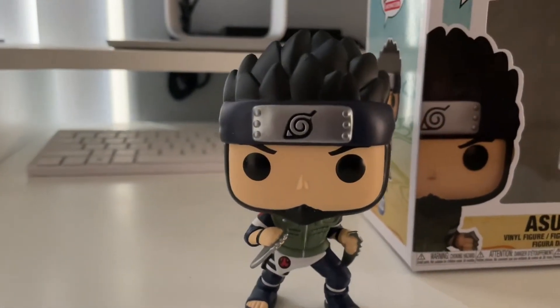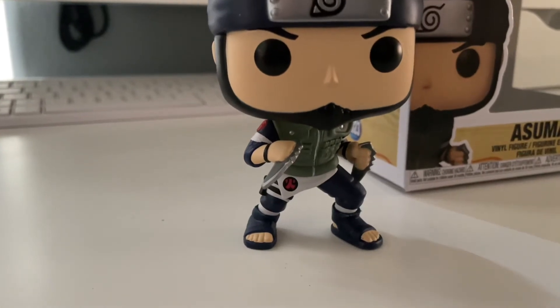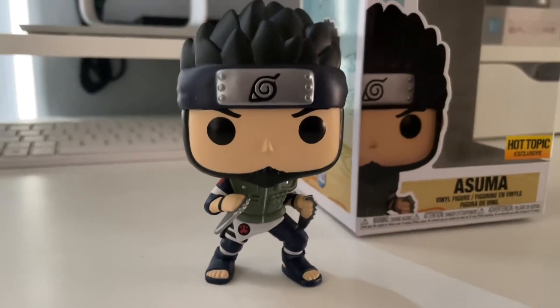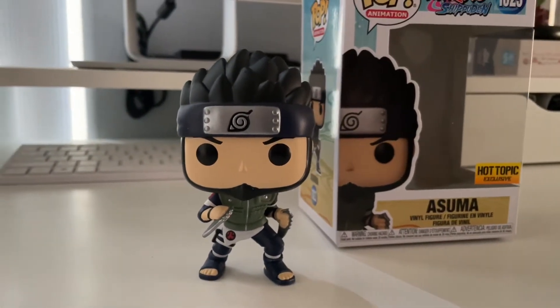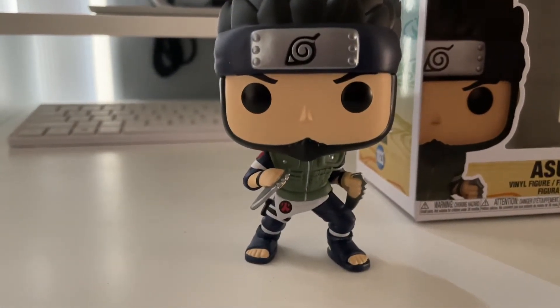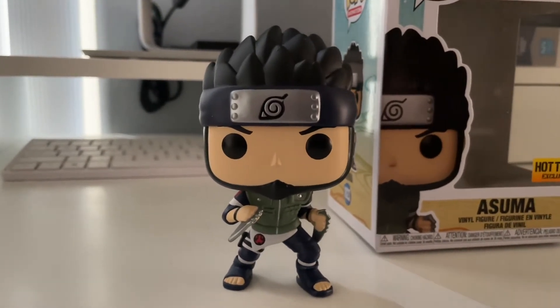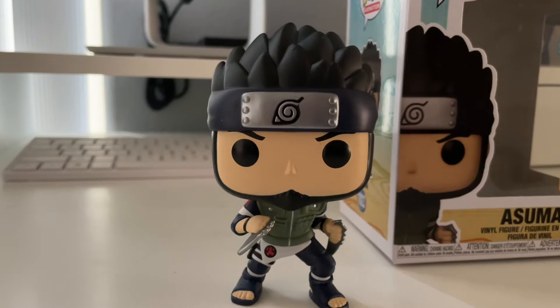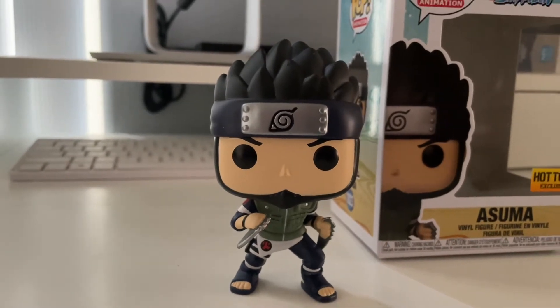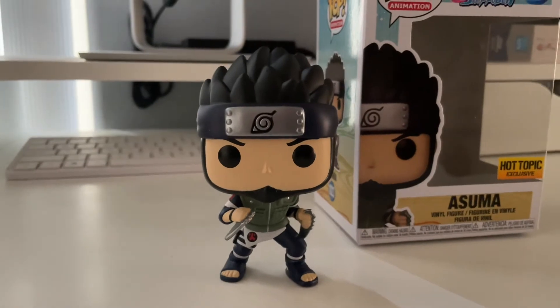Oh man, they did justice on this one. They really nailed it — this is pretty dope. I'm digging it, I really like this one. It was long awaited for him to finally make a pop of Asuma, but this is really dope. It's unfortunate what happened to him in the series, as y'all know, when he fought against Hidan. But Shikamaru did justice for Asuma right at the end of the day.